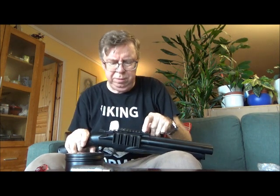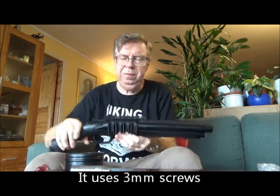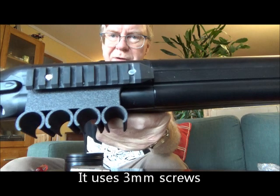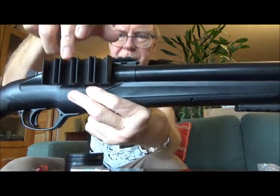It turned out that the screws I had were a bit too short, but I had a couple of spare ones that were longer. This on top here is 3mm, and I attached a rail on top of that holder there.